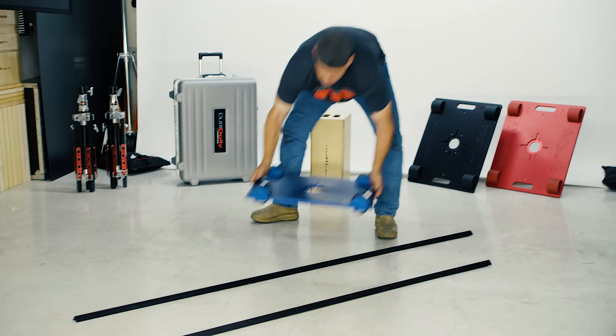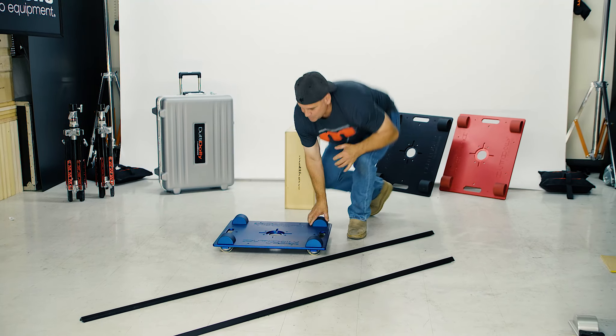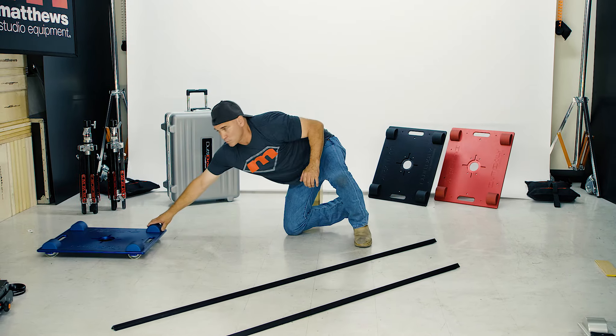If you want to get even lower, go straight on the floor. It looks great on a nice hardwood floor and on countertops.